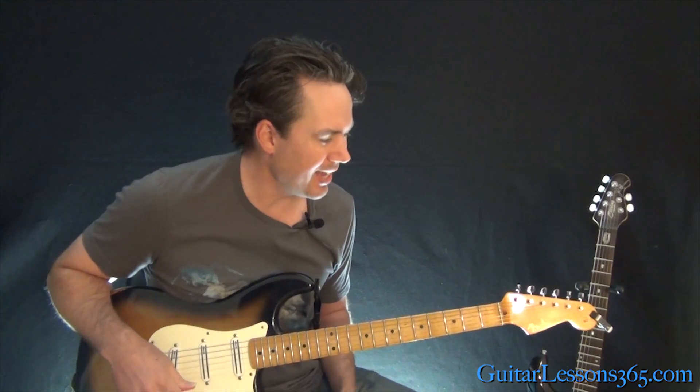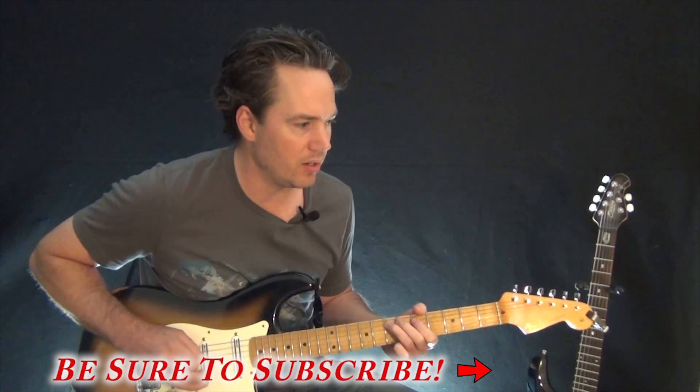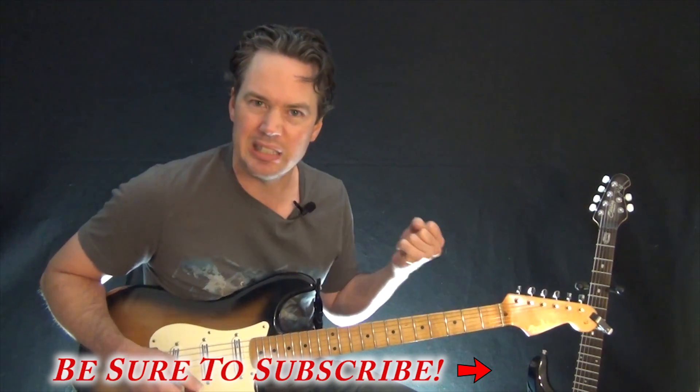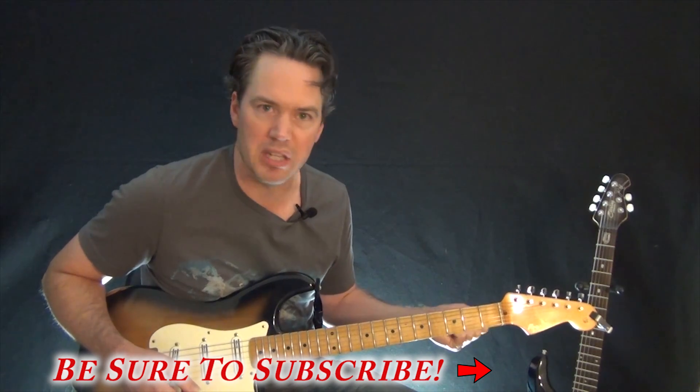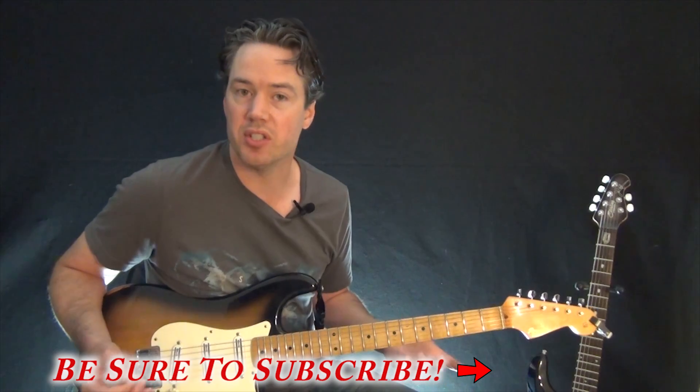Morello's got some really fun riffs to play in this one. I've got kind of a tone where he doesn't use a lot of distortion, so I'm trying to not oversaturate it but still make it sound pretty thick. We're going to start here in standard tuning.